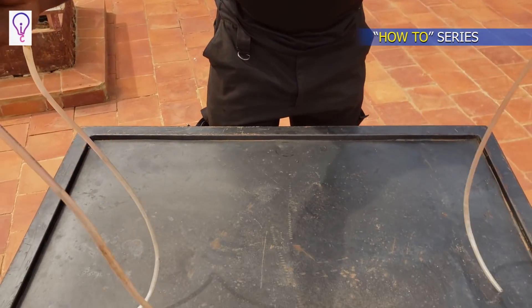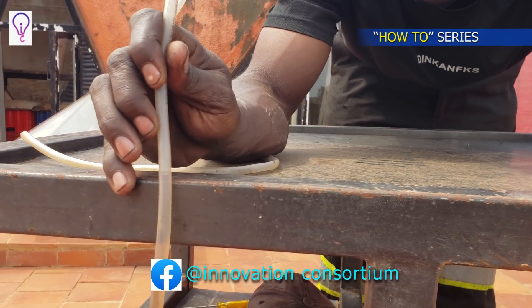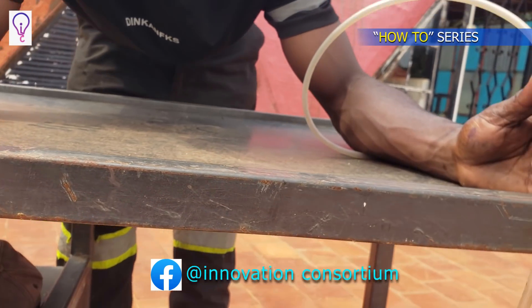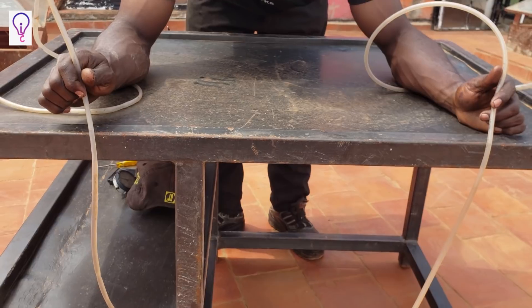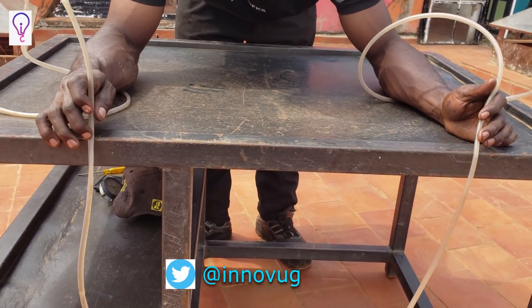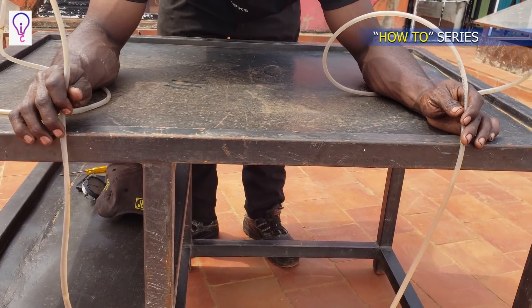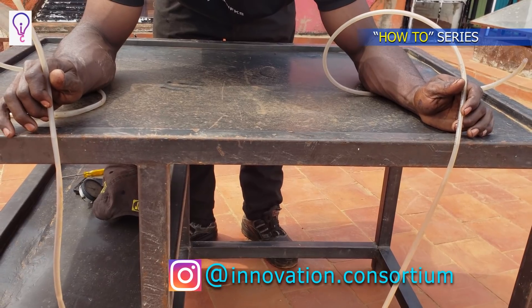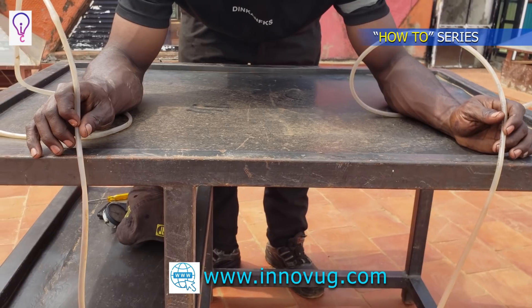To demonstrate practically how a water level works, I'll put this tube onto this table. As you can see, I've placed the level of the water flush at the top edge of the table. You concentrate on these two water levels — on this end and the other extreme end. As you can see, the water level is showing that this table is horizontal to the surface.